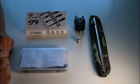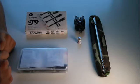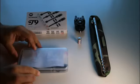Today we will be taking a look at the new fight alarm from New Direction, the T9. That's a visual indicator.